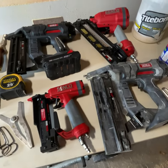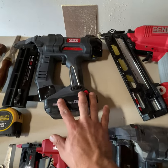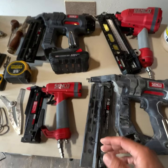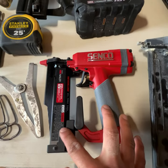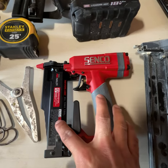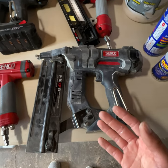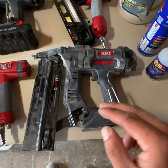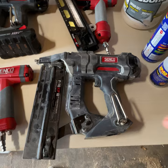Now let's talk nailers. We have the 18 gauge, 15 gauge, 16 gauge, and 23 gauge. The use of these nailers depends on what you're nailing into and what you're nailing. The 23 gauge is great for really thin material or pre-finished material. The 16 gauge is a great all-purpose nailer and great for nailing into steel studs. I use this for casing, crown molding, and baseboards probably 90% of the time.